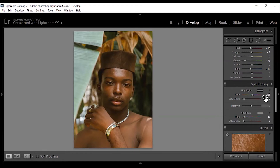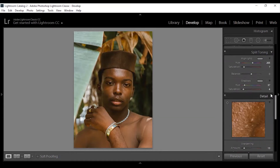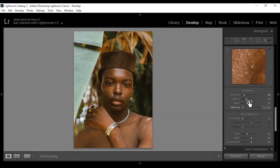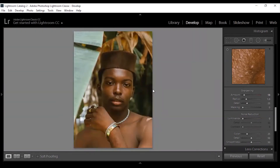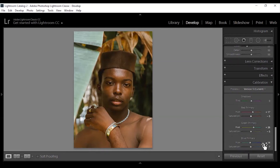For my split tone I added a little bit of blue to the highlights, and for the shadows I used my constant number — the reason I use this is because it most times matches the skin tone of the model. For sharpening, I added just a little bit. In a previous color grading I did too much sharpening and it ended up bringing out spots on the skin more, so I didn't want that to happen again — I left it around 13.